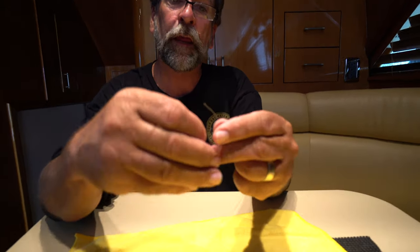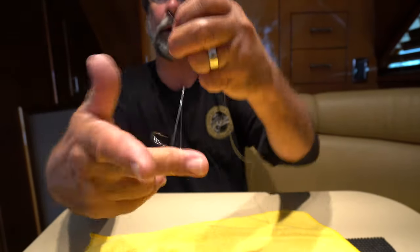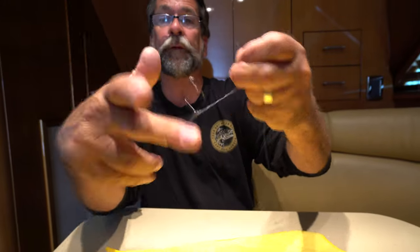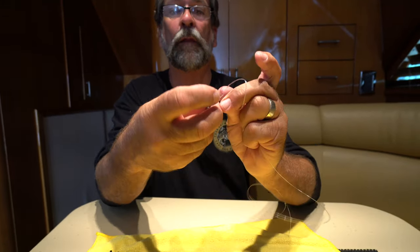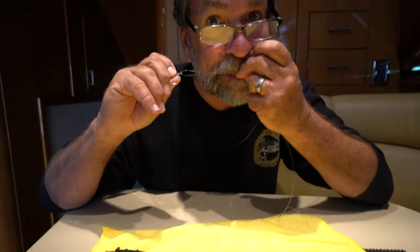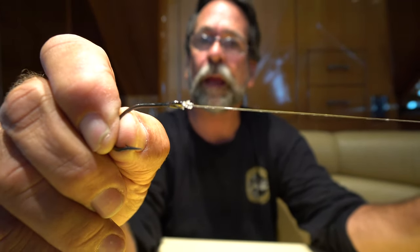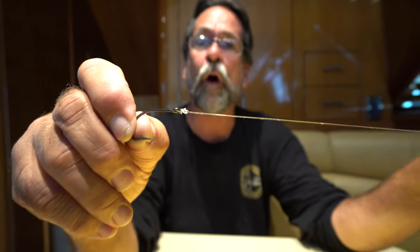I tie it kind of fast because I tie it every single day. I stick the line through the hole in the hook, take my index finger, put it on there, spin it around seven times, put it through the bottom hole — that creates a top hole — go back through there, grab it with my teeth, and simply pull it down, spit on it a little bit, slide it down. That little tag end, clip it right off, it's ready to go.